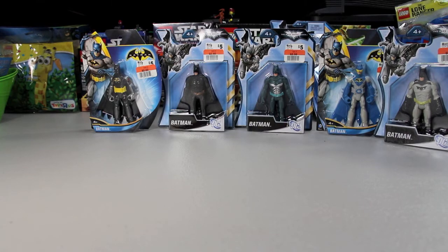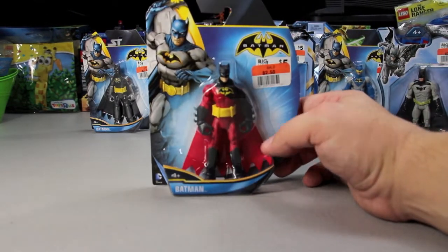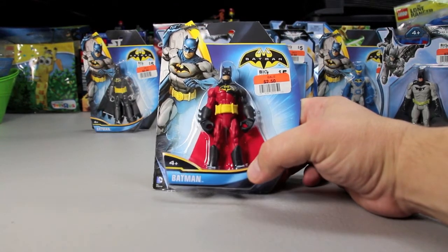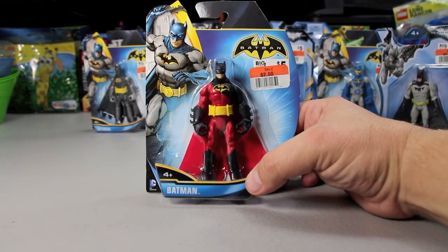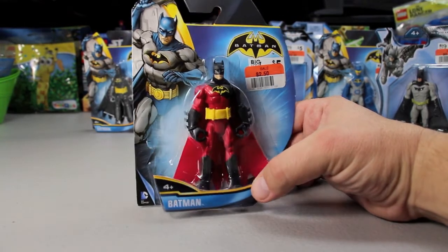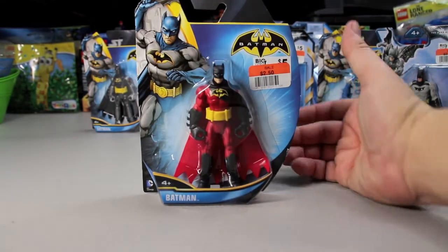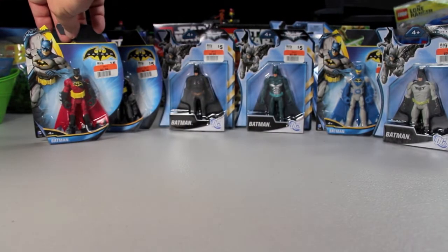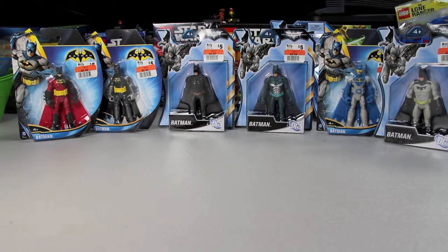The last one is a cool one for its different color. He's got a black and red uniform, really thick black gloves, thick black boots, a red cape, and a yellow bat symbol with a black mask — looks really sharp. I haven't watched any of the animated series, so I'm not sure if this is from the animated series. Let me know in the comments below if it is — that's probably why I don't recognize the colors.